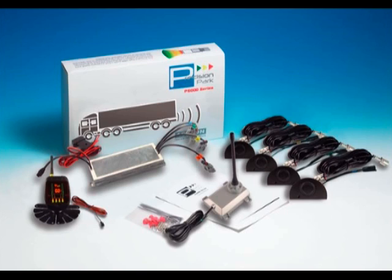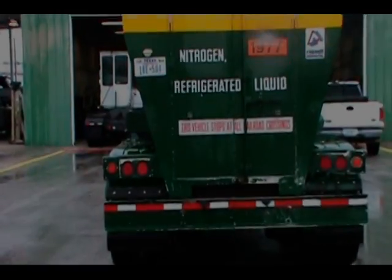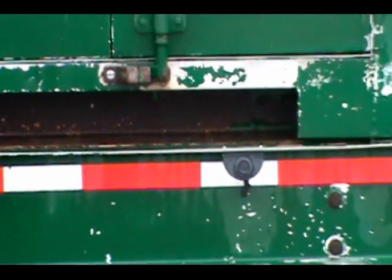The P6000 technology currently uses high grade new generation ultrasonic technology to send 30-foot ultrasonic waves behind the truck. By using all digital chipsets, high grade transducers, and filtering software, the P6000 will triangulate the closest object behind the vehicle and send the information wirelessly to the driver's display.